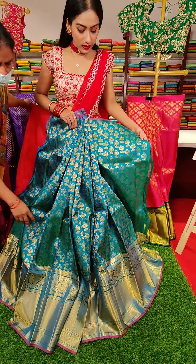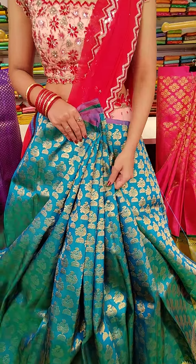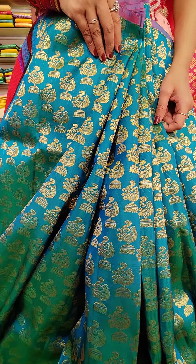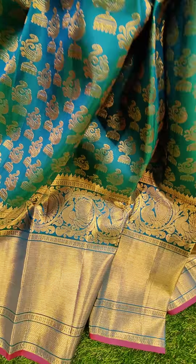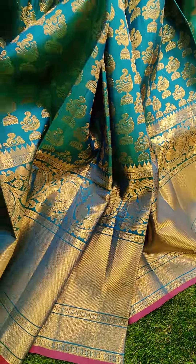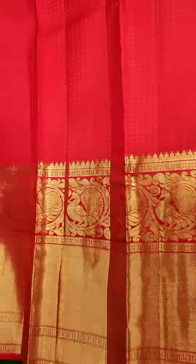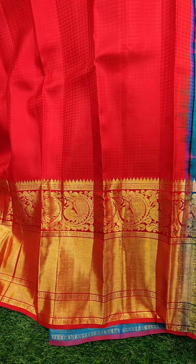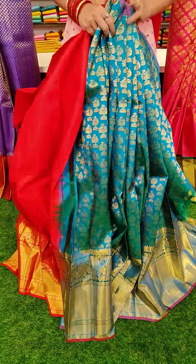Here goes the next one in green. This is a double shaded lehenga — peacock green and blue as well. We have a big golden zari border with pink color finish. And we have a brocade blouse to pair up with this lehenga.